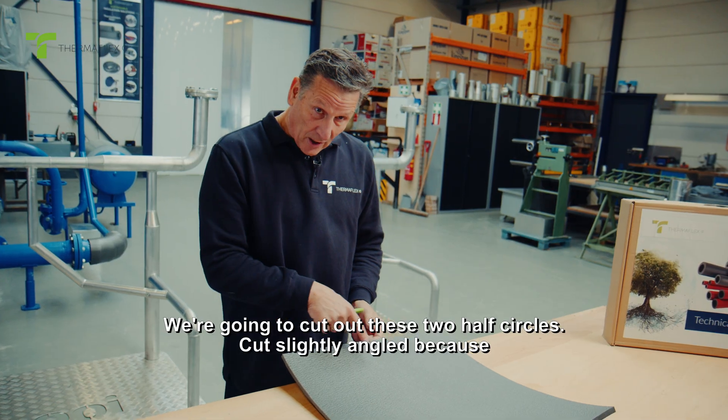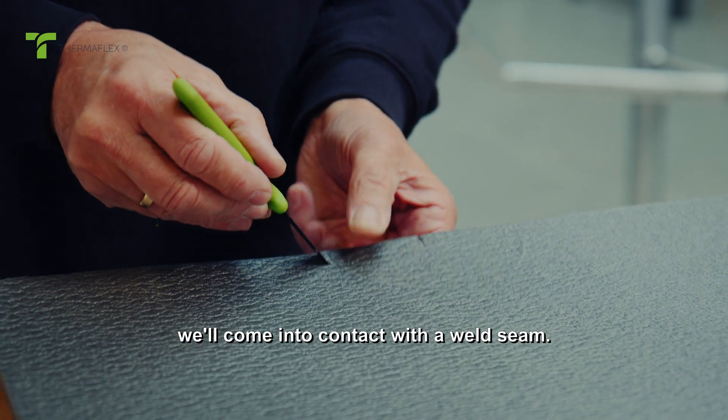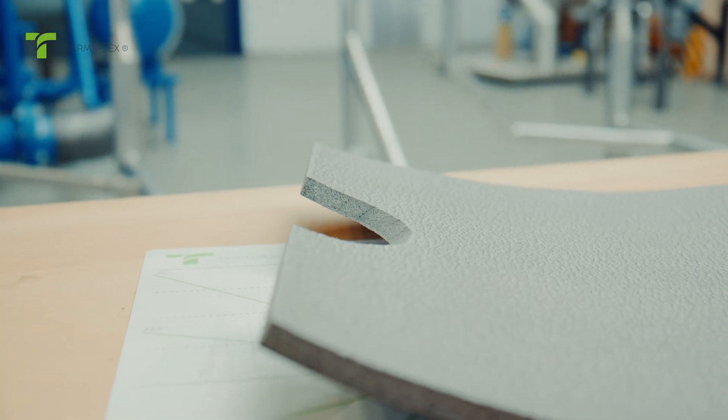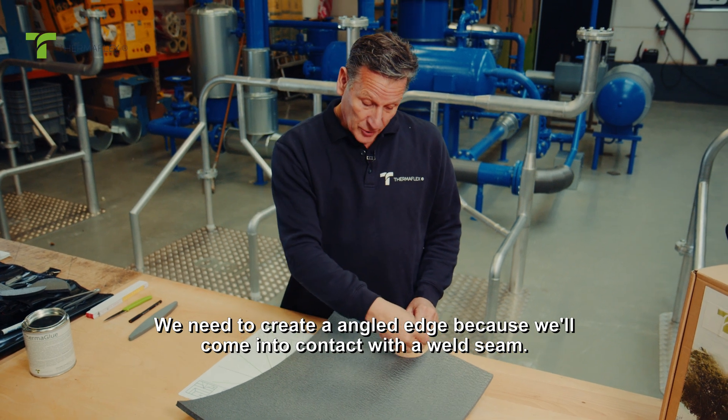We're going to cut out these two half circles. Cut slightly angled because we'll come into contact with a weld seam. We need to create an angled edge because we'll come into contact with a weld seam.